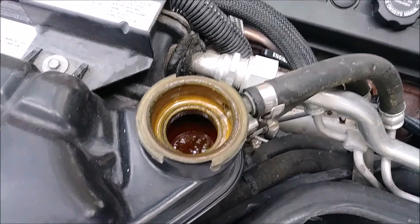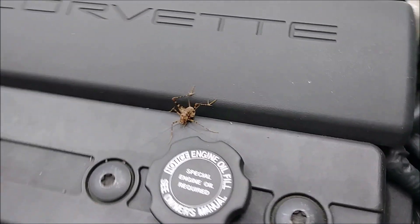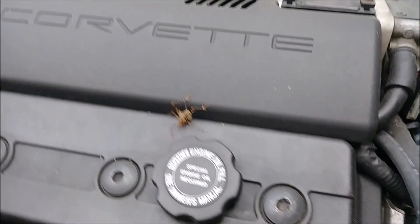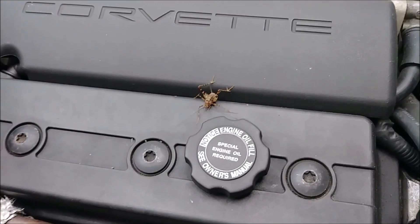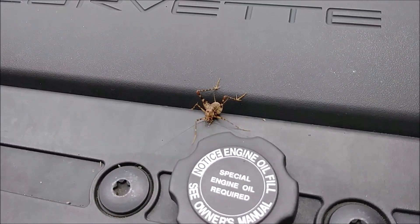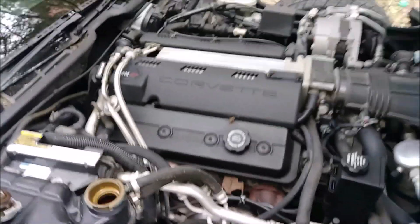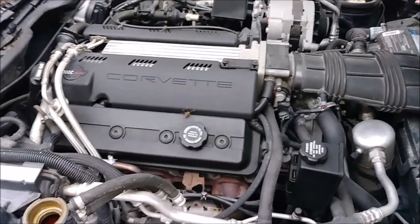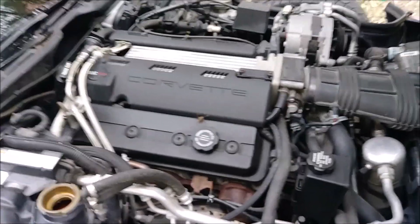Also, what the hell is this thing? Look how scary this thing is - that is not a normal grasshopper like a green friendly-looking one. What are these things, grasshoppers but like nightmare edition or what? I don't know, but I don't like them hanging out on my engine. They're kind of terrifying looking.